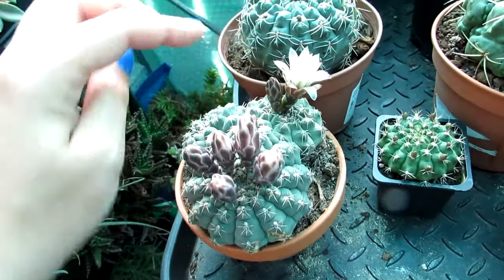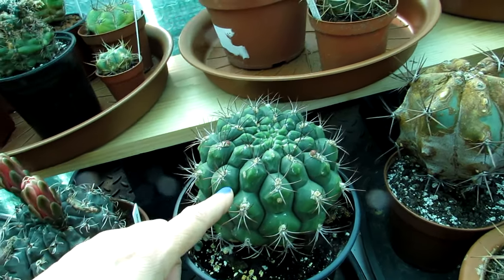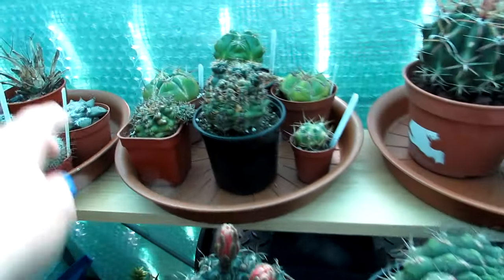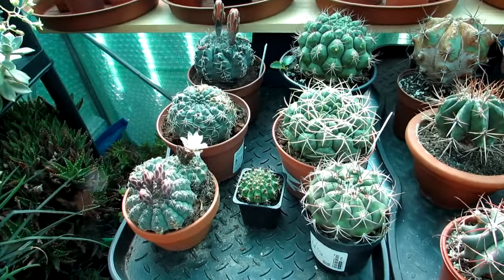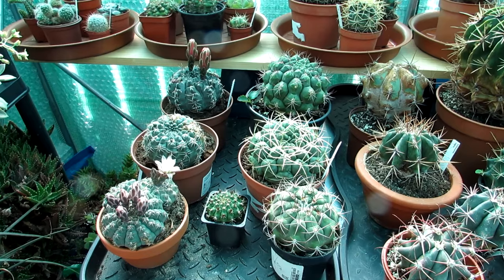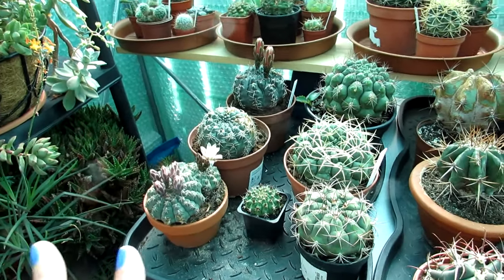This one is another Gymnocalycium with beautiful white flowers and a lovely deep red throat - very easy to flower. This one is also coming into flower for the first time - very excited because it's Hans's, brought over from Sweden, and we haven't been able to ID it until it actually flowers. And this one here is Gymnocalycium horridispinum which has beautiful pink flowers too. Gymnocalycium is another genus I would highly recommend - I'm recommending ones that are easy to get in garden centers, because there's no point recommending cacti that are very hard to find.